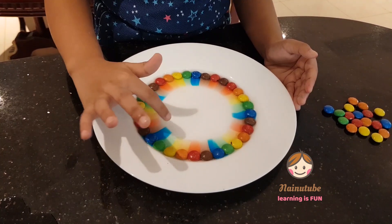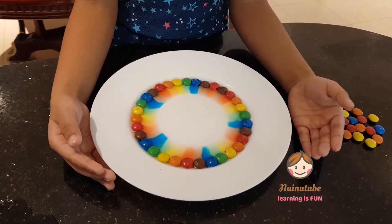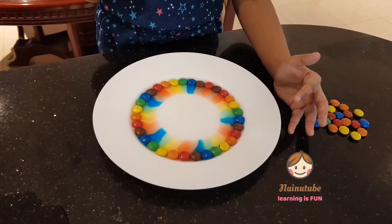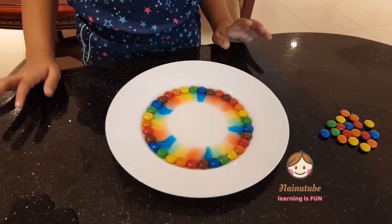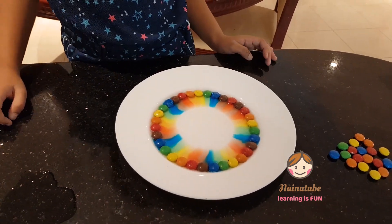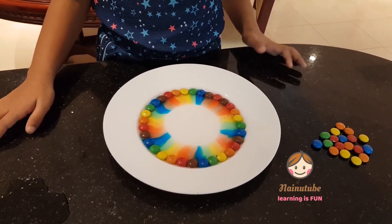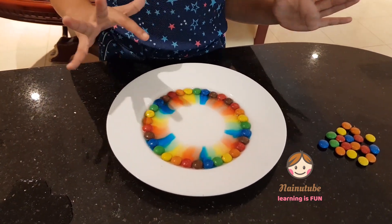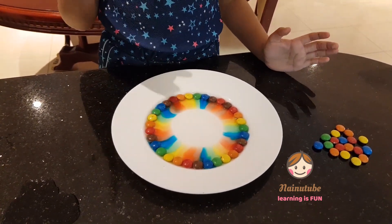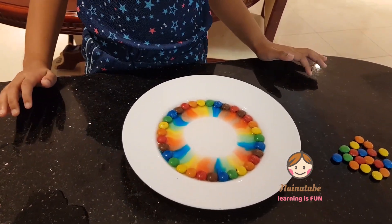See? Blue, green, yellow, orange, yellow. Don't shake it, guys. Wait for a few minutes because the colors are just spreading. We need a couple minutes and the colors will be mixed together.